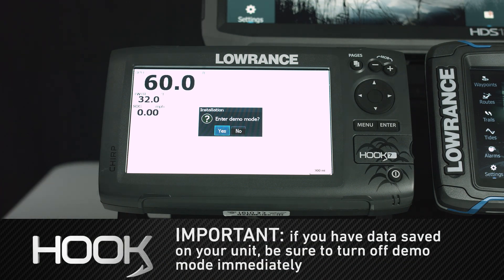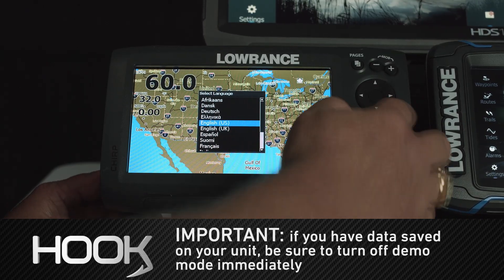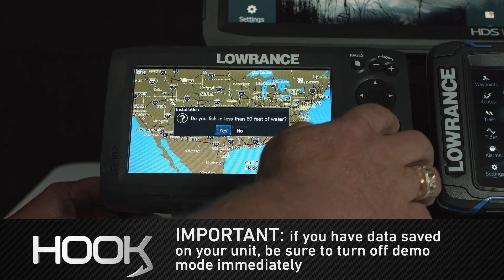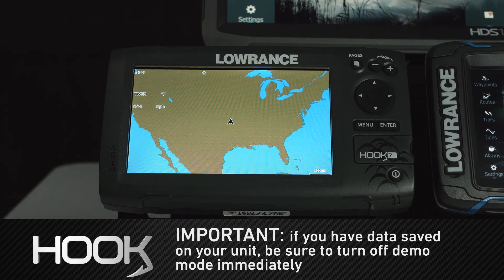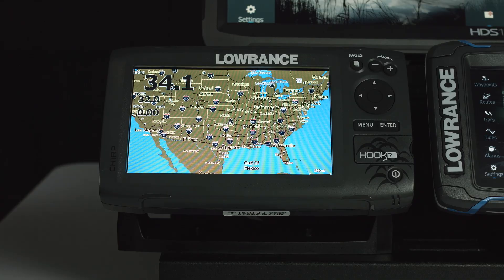As you can see, the unit has rebooted. It asks if we want to enter demo mode — what we want to do is tell it No and press Enter. We're going to confirm our language and then run our setup wizard again. Now, if you don't touch anything and the unit boots into demo mode, that's going to erase everything on the unit because it thinks it's a brand new unit. But since we told it No and went through the setup procedure, all of our information is saved — our settings, waypoints, routes, and trails. It's all still there. But if you let it go into demo mode, you're going to lose that information.